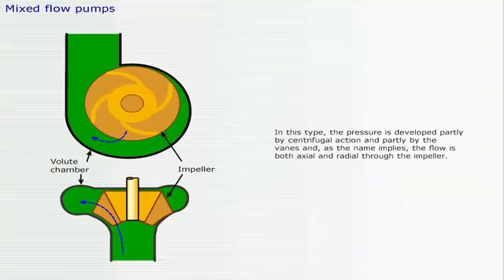In the mixed flow pump type, the pressure is developed partly by centrifugal action and partly by the vanes, and as the name implies, the flow is both axial and radial through the impeller.